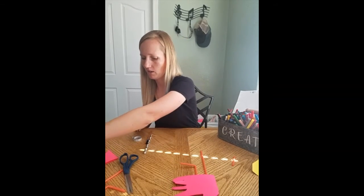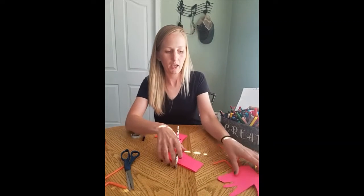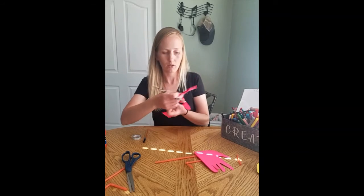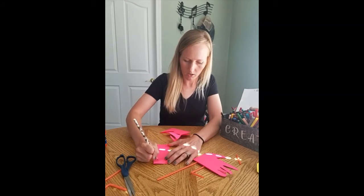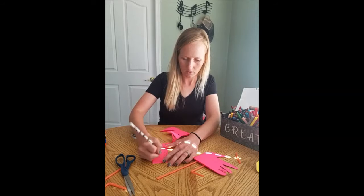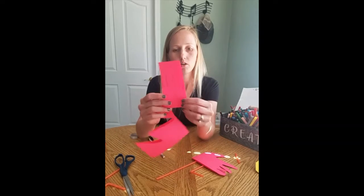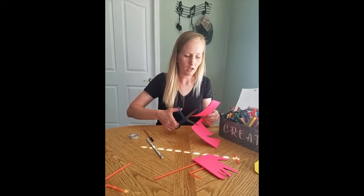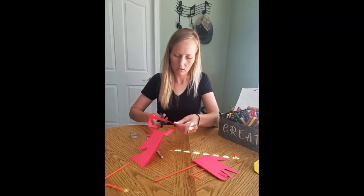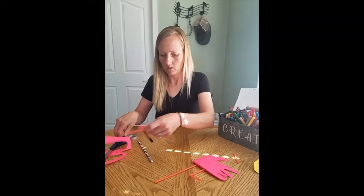Then we've got to make the neck and the head. All I did was make kind of a cane shape. Since it's facing this way, I want my cane to be out here. So I'm just going to draw a long, skinny cane — I'll show you it here in a second. If you make a mistake, that's the beauty of using a pencil for this part. So I just made a long, skinny cane, simple as that. Then go ahead and cut that out.